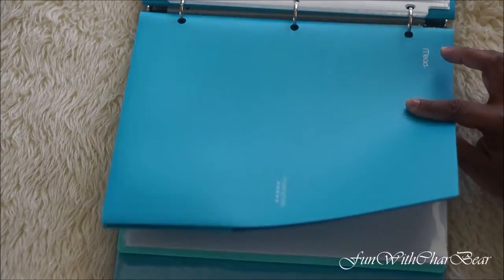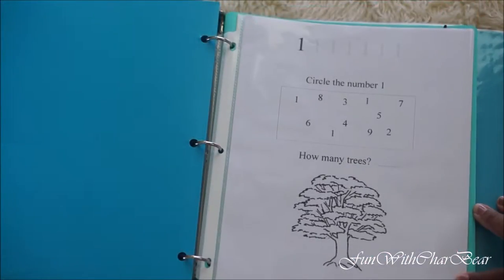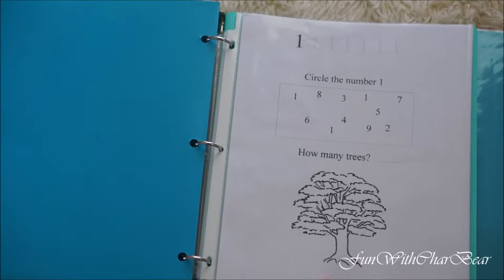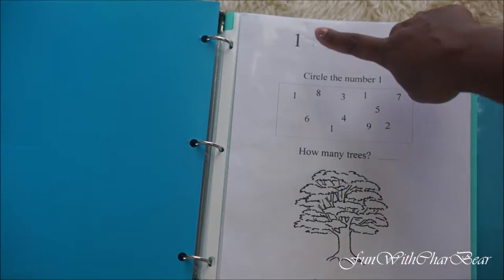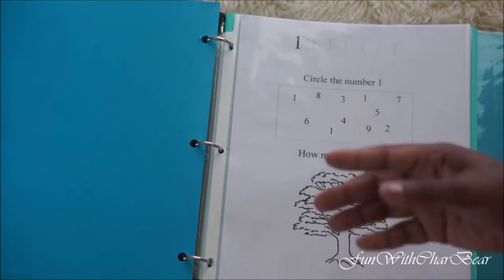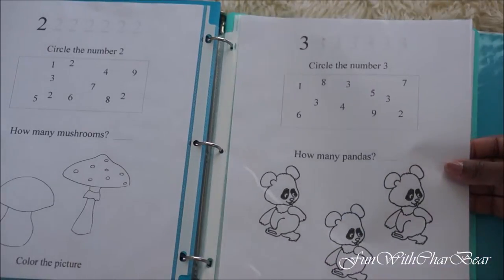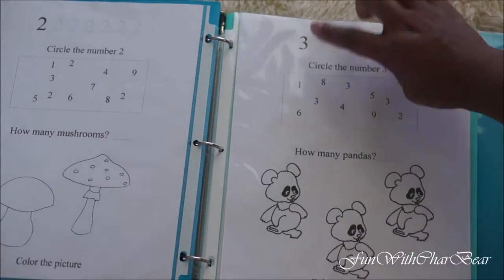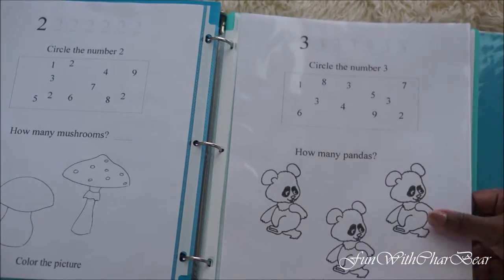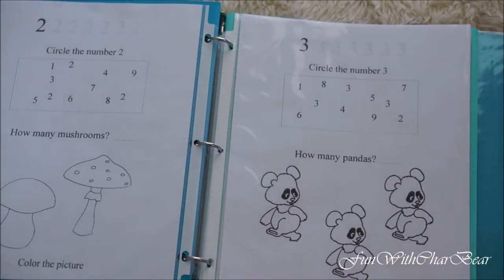The next section, divided by a folder, is numbers. I got this from toddlernet.com and I really love the setup. Not only do you learn the number, but there's a little activity where you find that number and then count the matching number of items. So for number two there are two items, for three there are three — I really like the activity paired with the number. The number is also faint for tracing practice, which I love. Definitely check out toddlernet.com — they have a lot of great material including alphabets and numbers.